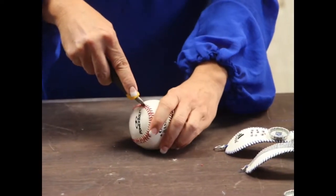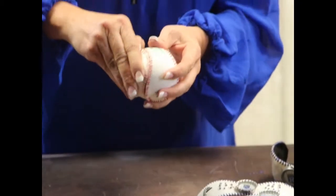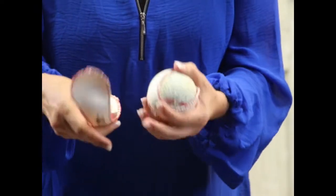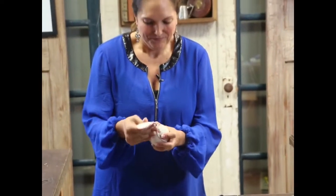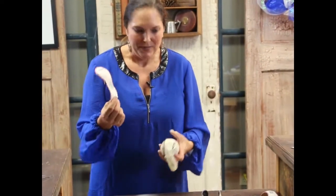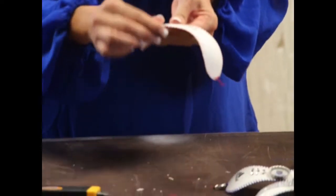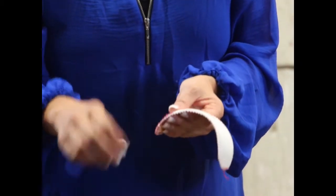Once you've gone all the way around, it will be so easy to just pull it right off the baseball. Have you ever wondered what was underneath there? Well, you're going to find out. One baseball gives you two bracelets. Now we have our bracelet piece - the next thing you want to do is start removing all of these little threads.